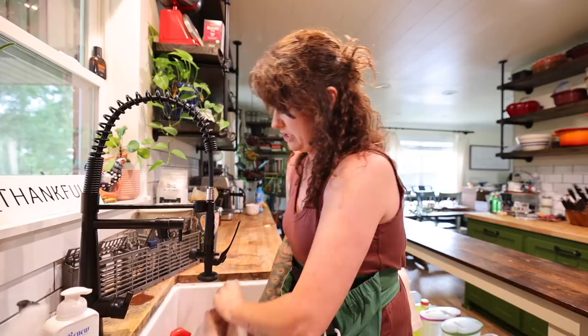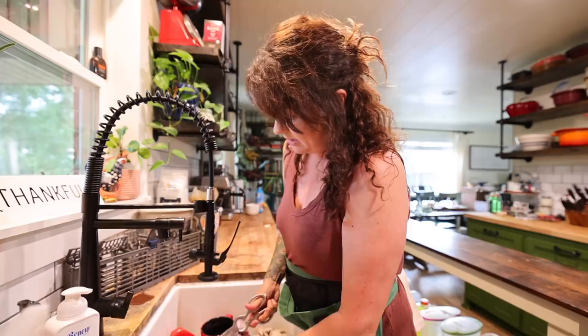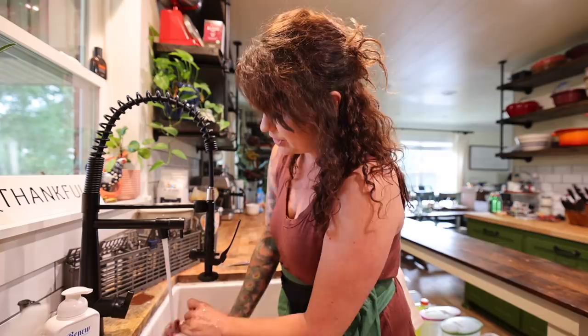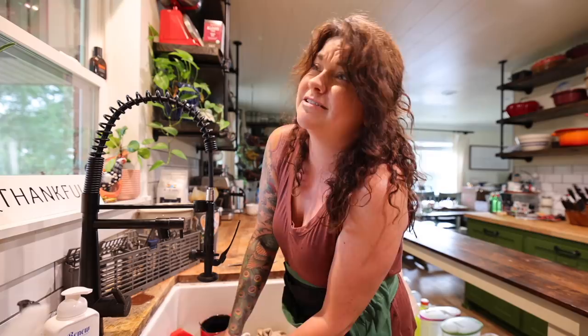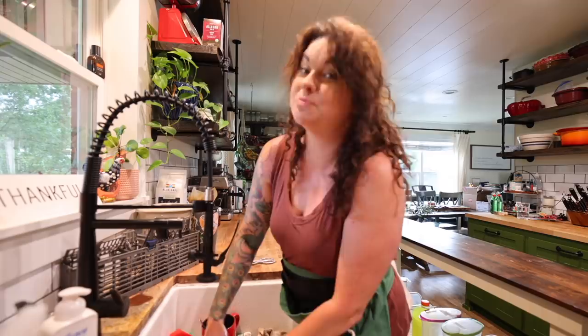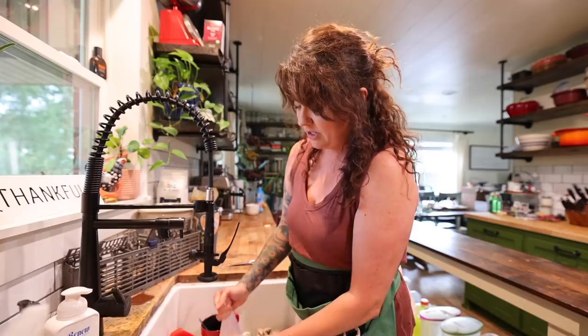First things first, I have a chicken — about a five pound chicken — this is one we raised here on our farm, moving its yard around so that it got to eat grass, scratch after bugs, and have a happy little chicken life. The method I'm going to use to cook this is something I've been doing for quite a while — I learned about it in a cookbook in my 20s. I've been making chicken like this for about 12 or 13 years now.